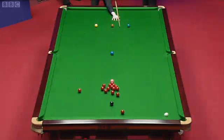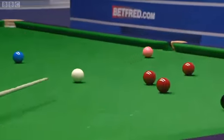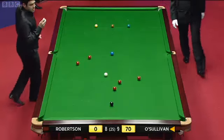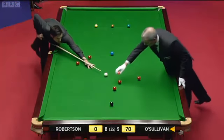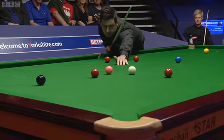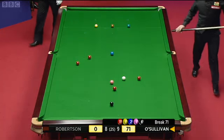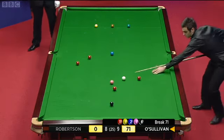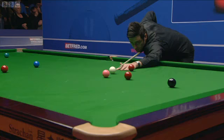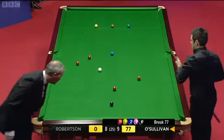This is the break-off. As you can see, he brings a red right up over the middle pocket — we'll show you that in a second. It came up past the blue, left Ronnie a relatively easy opening red which he knocked in, and the rest now is history. I think a total clearance is imminent here — and how easy has he made this look?